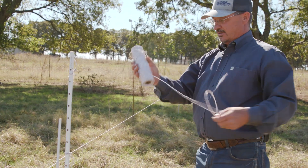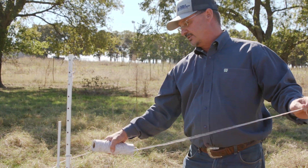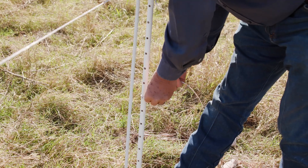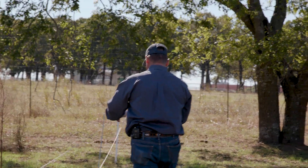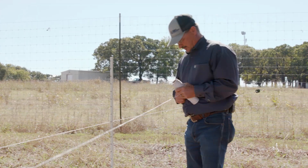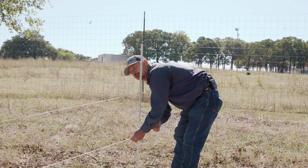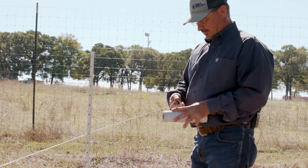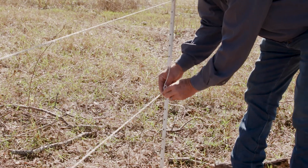I always carry a spare roll with me in case I need to make any amendments to the fence, because it's real easy to add this to the fence if we need to add a piece in. I'd run this one about knee high and then just make a simple tie. I just pull off what I need and then I cut it, tie this in about knee high or so and get the tension I want. Cut a piece off and just get it good and snug.